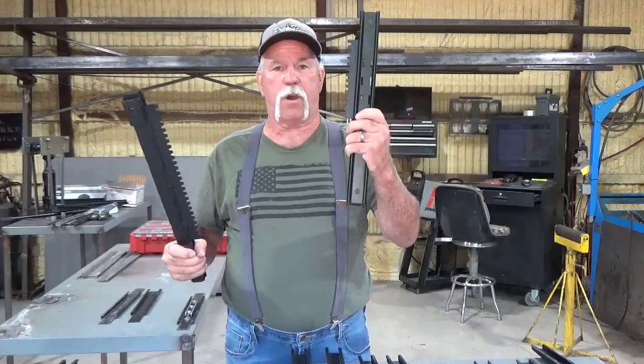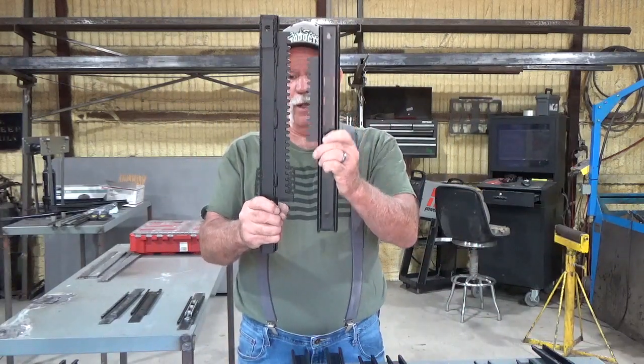Let me show you the difference. This is the stock one. This is the new one. It's like double.